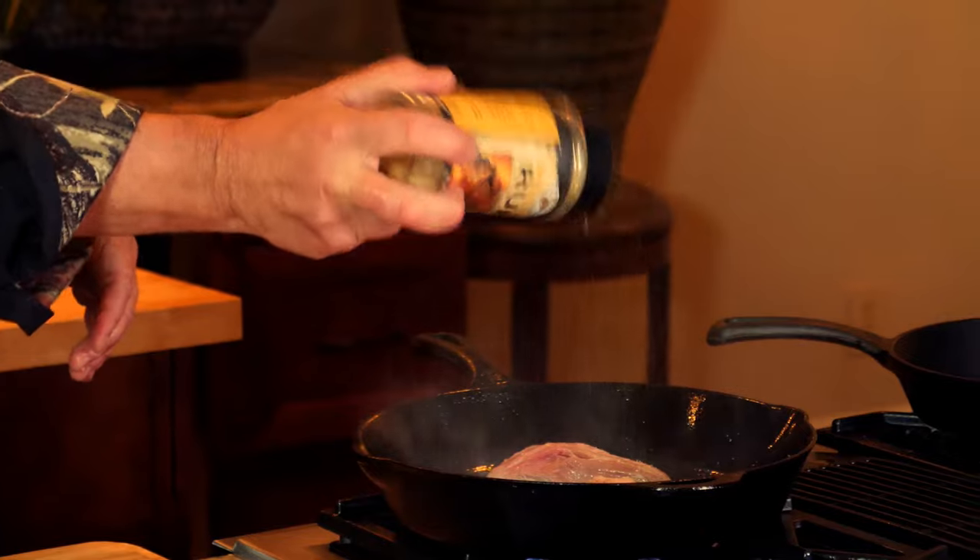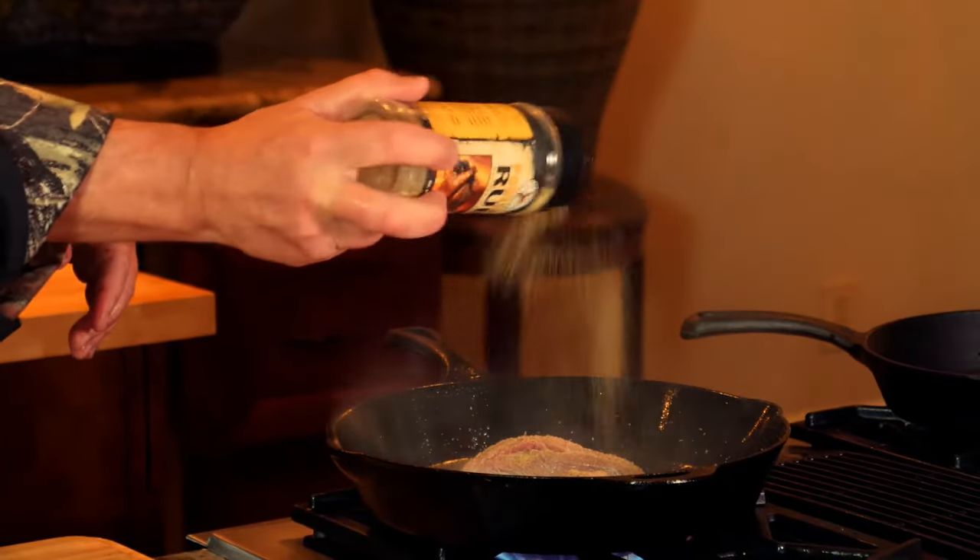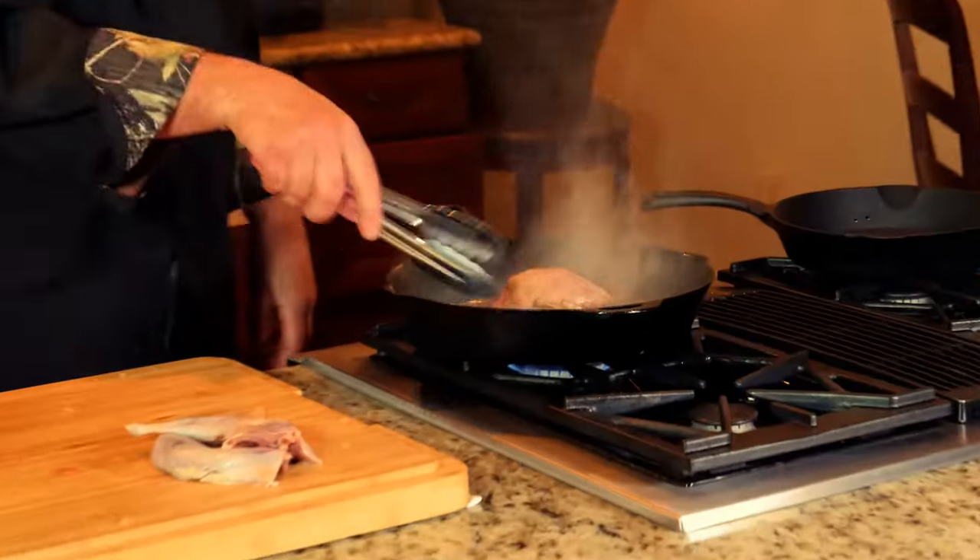Skin side down. I've got a little of the High Mountain poultry rub — what's great about the High Mountain products is that they're low in salt and high in flavor. Let me flip this over, turn the heat down just a little bit. It's okay to flip it a time or two. I'm going to season the other side now with some more of the High Mountain poultry rub.